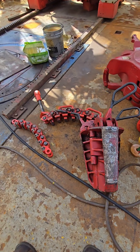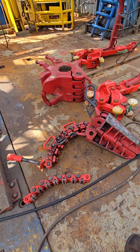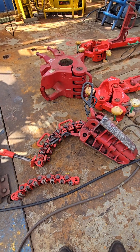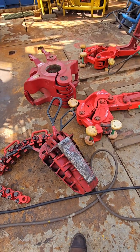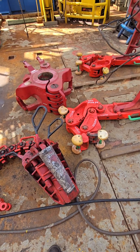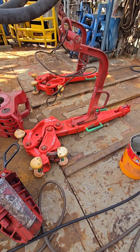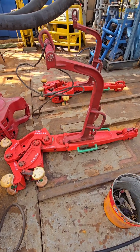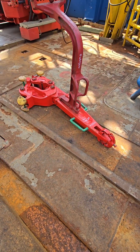3. Collar Clamp, also called a Safety Clamp. Purpose: to prevent pipe or tools from falling into the well when unsupported. A collar clamp fits around the drill collar or pipe just above the slips. It holds the pipe from slipping downhole if the slips fail or are not engaged. Especially useful with drill collars, which are heavy and have no upset shoulders.